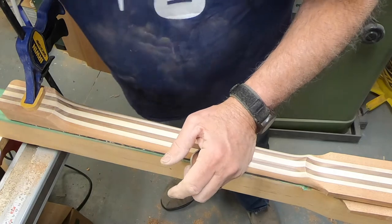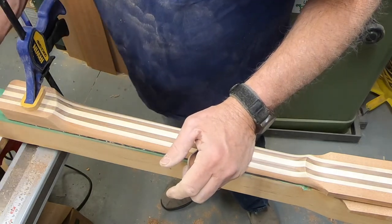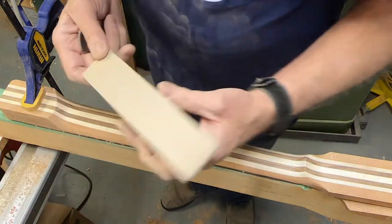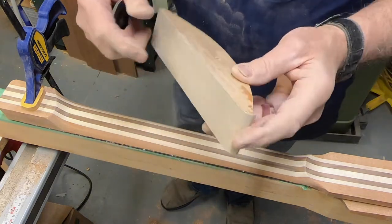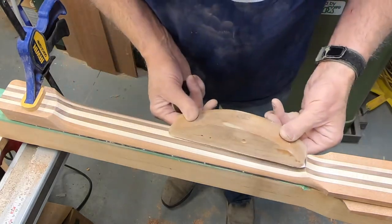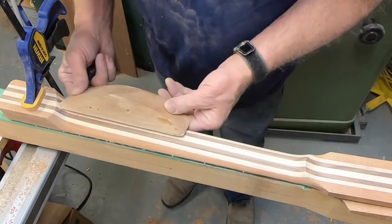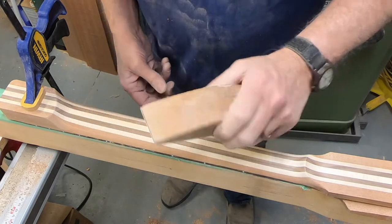Then I went at it with the rat tail file, and I even changed the paper on this sanding block. It's 120 on here, but I also radiused the ends off so I could sand and run right up into these radiuses without creating chunks. I don't know why I've never done that before — it's actually a splendid idea.